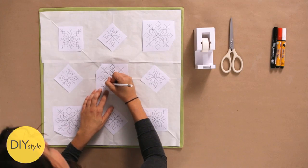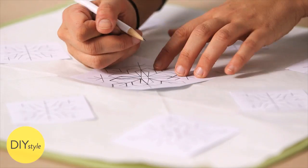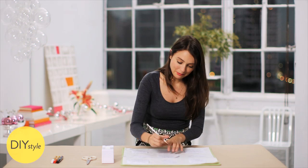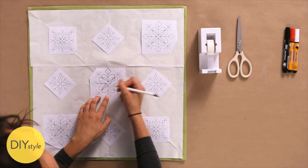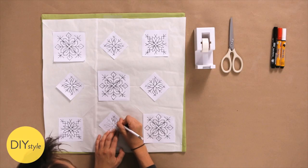Transfer paper comes in various colors for various colors of pillow. This paper is white, so it shows up nicely on the green. But of course, if you had a white linen, you would want to use the red or the graphite-colored variety. So keep tracing until you've transferred all the snowflakes.